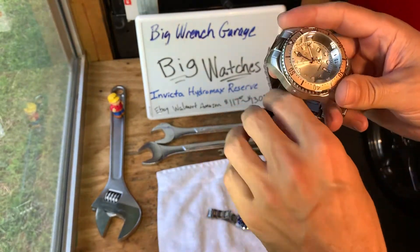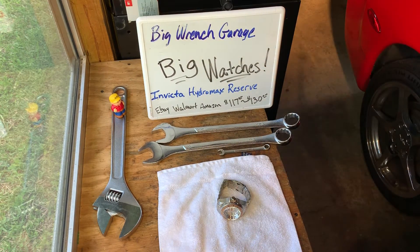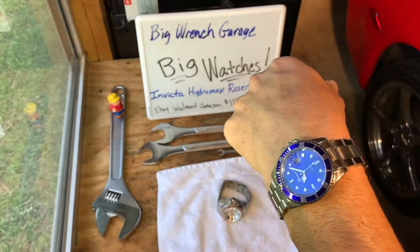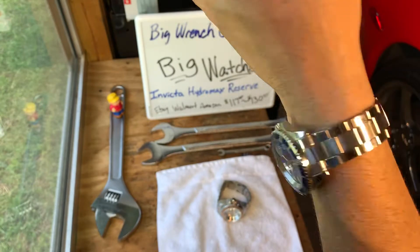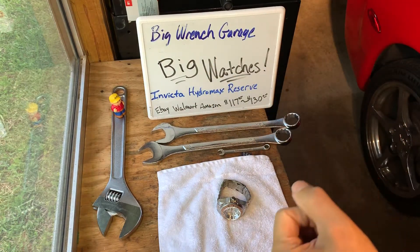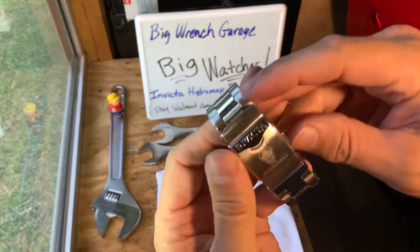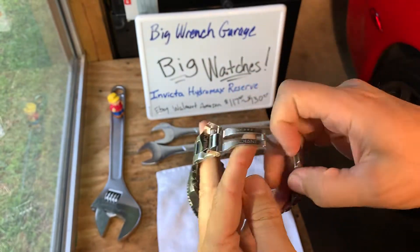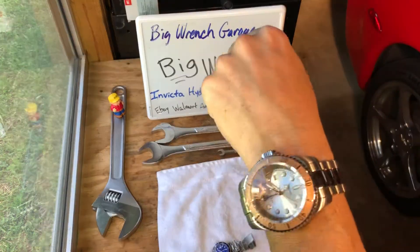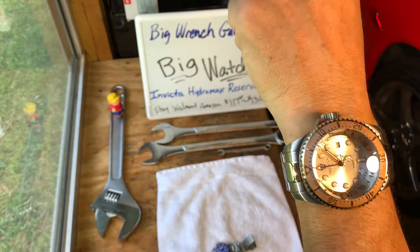I have a fairly large wrist, so the watch fits me pretty well and looks nice. This is your standard Rolex imitation size — very similar to your standard Rolex. Look how small that looks on my wrist — almost looks like a lady's watch. Now the Invicta Hydromax — you can see the back of the watch. It's pretty heavy, and it makes my wrist look tiny. It's a very heavy watch.